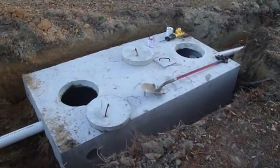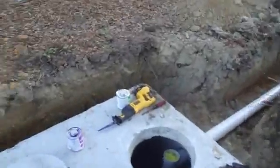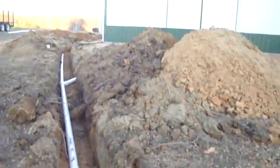I'm putting in a new septic tank today. It's a new system I've never used before. It's just a little septic tank from a horse barn here.